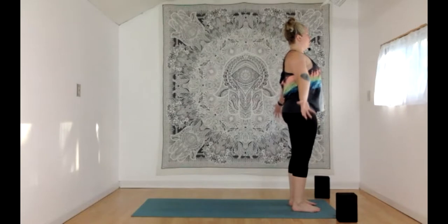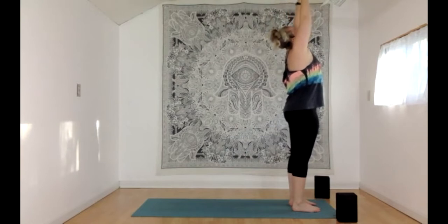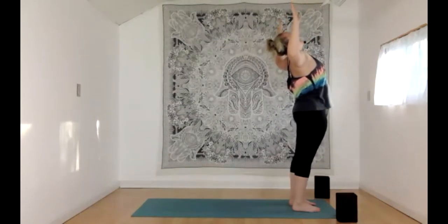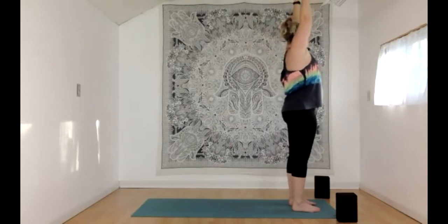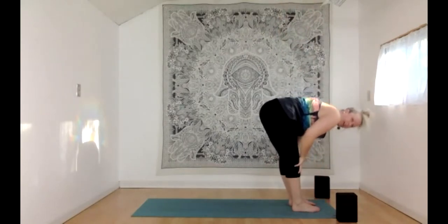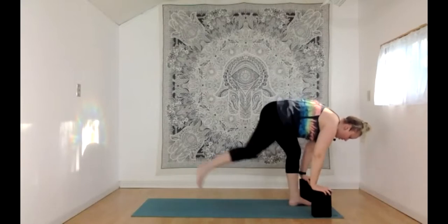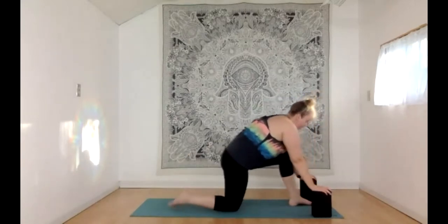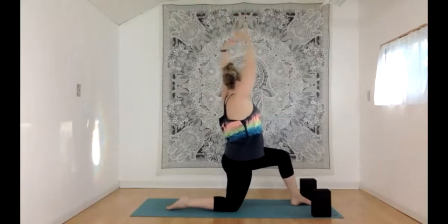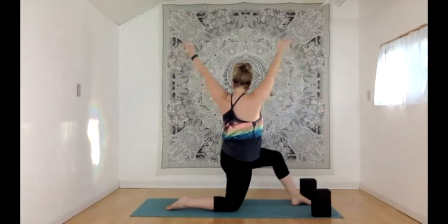With an inhale, reach both hands up and overhead, looking up if you'd like. Exhale, baby backbend — squeeze the glutes, bend elbows, look up. Inhale, reach high. Exhale, swan dive into a forward fold. Inhale, halfway lift. Exhale, hands come down to the floor or blocks. Step just the right foot back, lower the right knee down to the mat. With an inhale, reach both hands high. Exhale, open arm twist toward the left. Stay here for a breath, with the option to reach hands up overhead in the twist — it really adds balance. Exhale, arms reaching wide. One more breath like that.